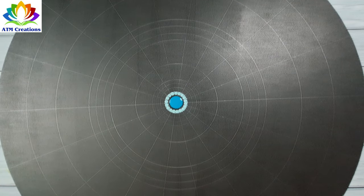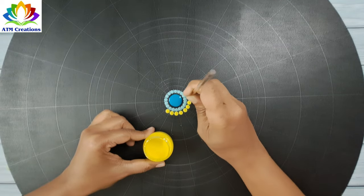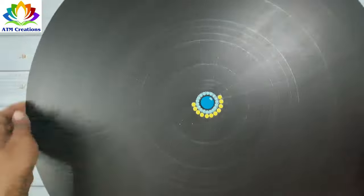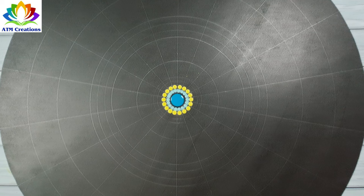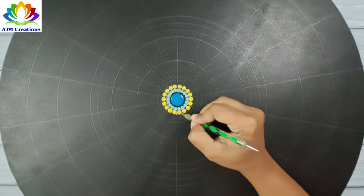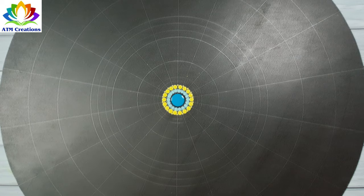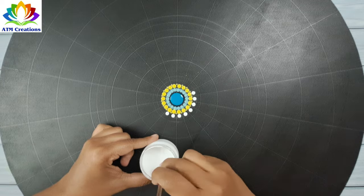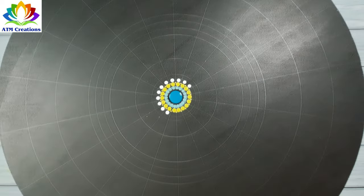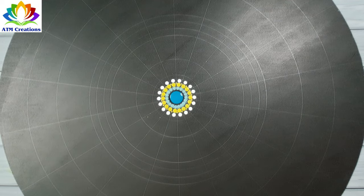Now I'll keep some dots in lemon yellow, followed by some tiny dots. Then I'll add white dots. After that, I'll keep tiny white swipes for these white dots.